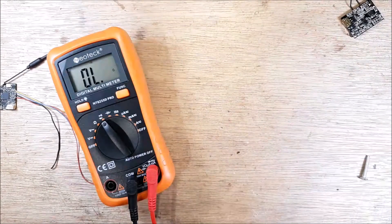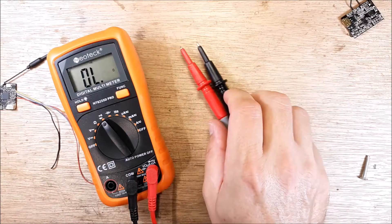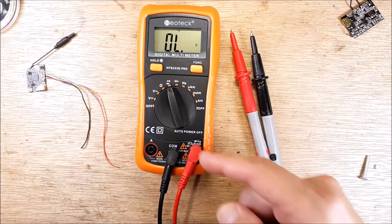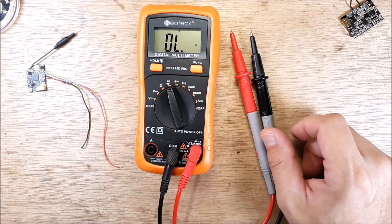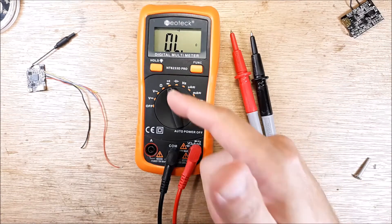So that's how you do a continuity check on a multimeter. Hey, if this video helped you out, give me a thumbs up and subscribe. If you hated it, you can go ahead and give me a thumbs down. Enjoy the breeze.